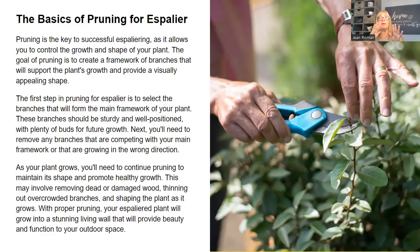As your plant grows, you'll need to continue pruning to maintain its shape and promote healthy growth. This may involve removing dead or damaged wood, thinning out overcrowded branches, and shaping the plant as it grows. With proper pruning, your espalier plant will grow into a stunning living wall that will provide beauty and function to your outdoor space for years and years.